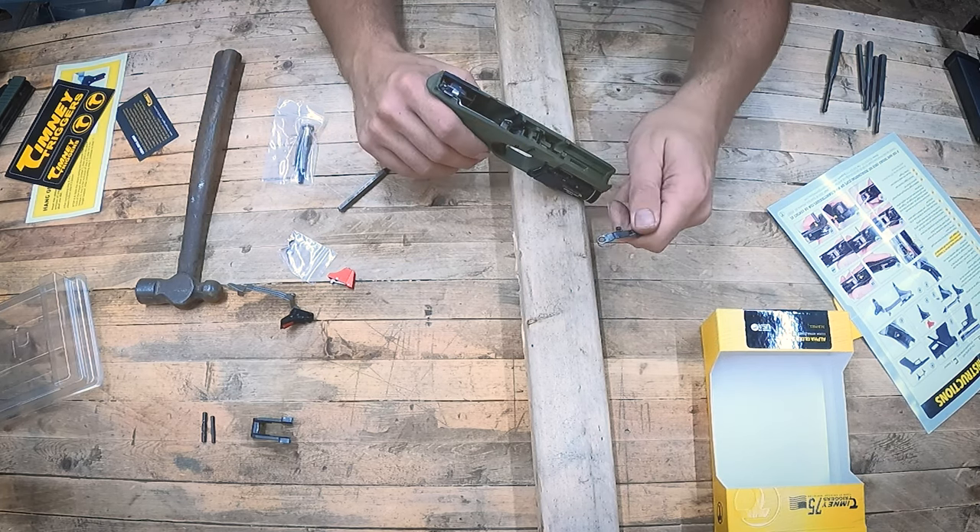Now we can pick up the trigger assembly just by pulling up on the bar and it all pops right out. You can set the frame aside for now. The parts we're going to reuse off of here are this plastic block that everything sits down in and the connector bar. We can go ahead and pull out the trigger bar. These old trigger parts we are not going to reuse, so we can set those aside. We are going to still use this same connector, so we are going to leave that in place.